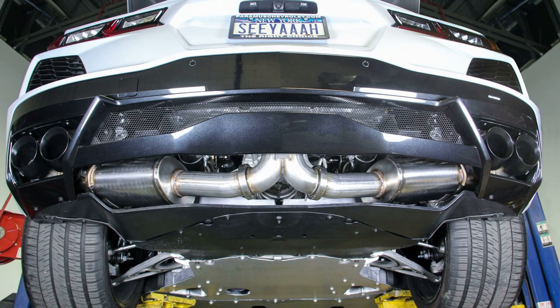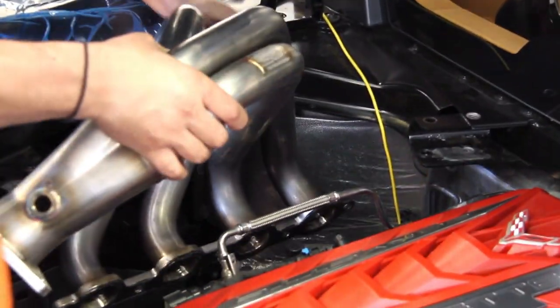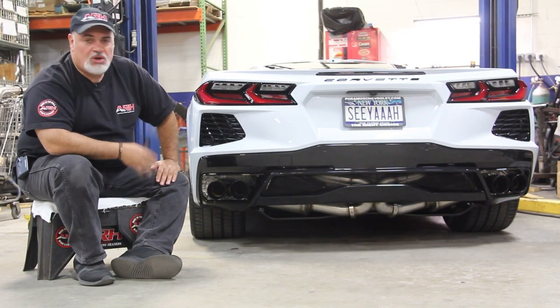We're really excited about this because it truly complements our headers. Our headers have been extremely popular up to this point — people are making great power and not dealing with check engine lights. There won't be any check engine lights to worry about at all with this cat-back.